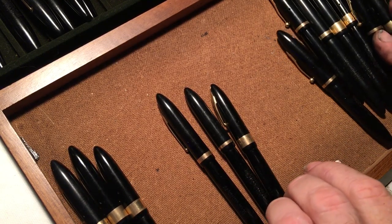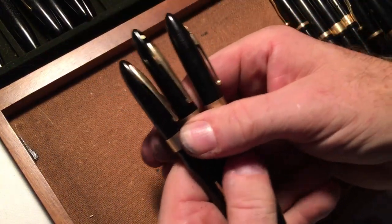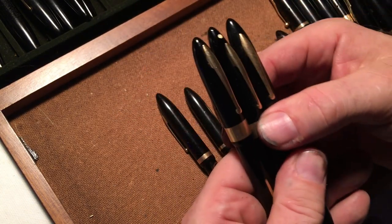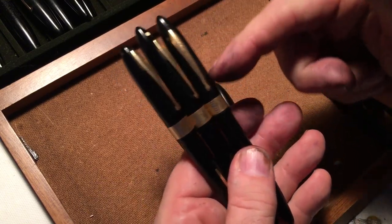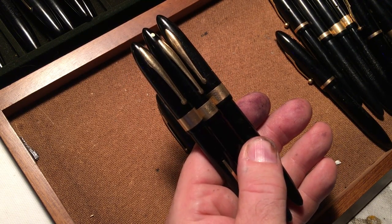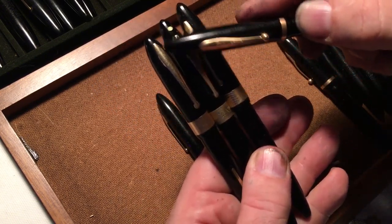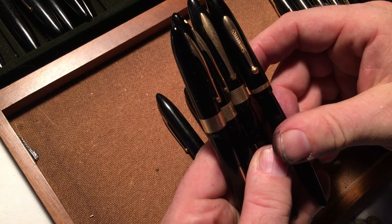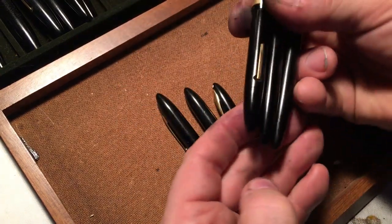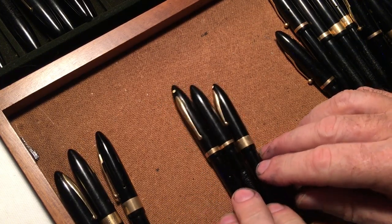I'm getting rid of some of these — isn't that nice? These all have names on them, one is a lifetime, but the clips are all different and the size is different too, so these are all keepers. It's interesting — this clip is way up at the top and this one is way down. These are things you can easily see when the pen is all black. If this were in color or stripes, it would not be as obvious.